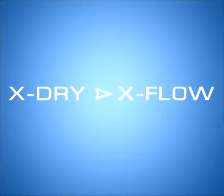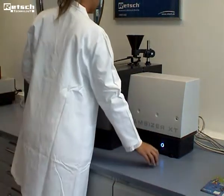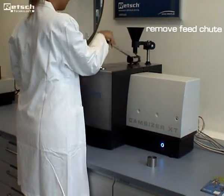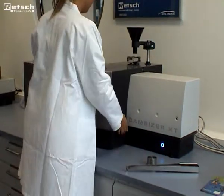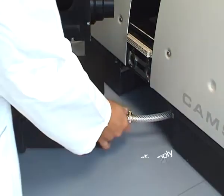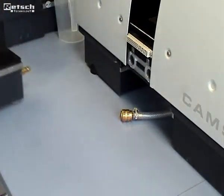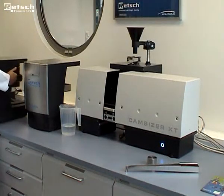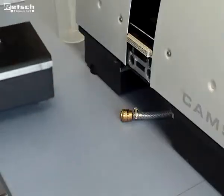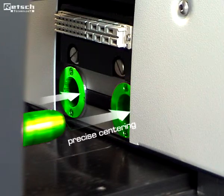Now we will demonstrate the change from Dry to Wet measurement. After having removed the feed chute, the complete X-Dry module is extracted from the CamSizer XT. The compressed air supply is disconnected from the quick coupling. The X-Fall wet module is centered via the guide bars, precisely in the correct position.